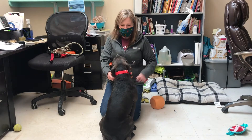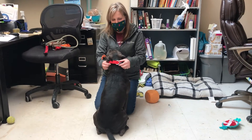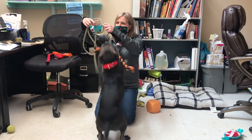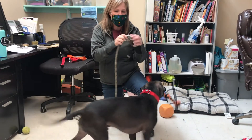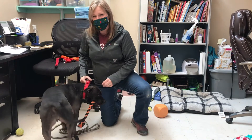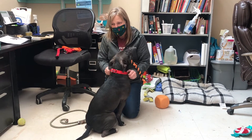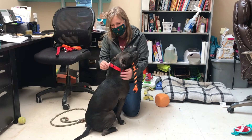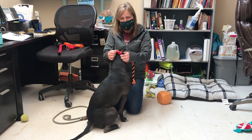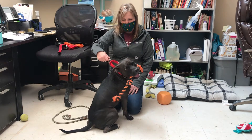The first thing that's new is called a Martingale collar. This functions similar to the slip leads that we were using. The slip lead is kind of a combination collar and leash, whereas this just functions as a collar, but it has the same opportunity to not allow the dog to get out of their collar if it's too big.